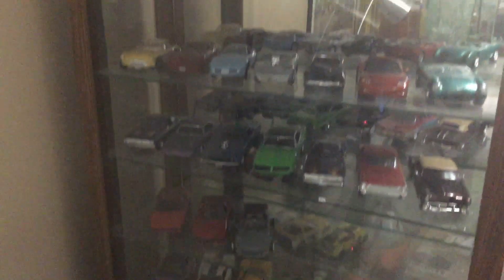Just a quick glimpse in the showcase. It's a past build.